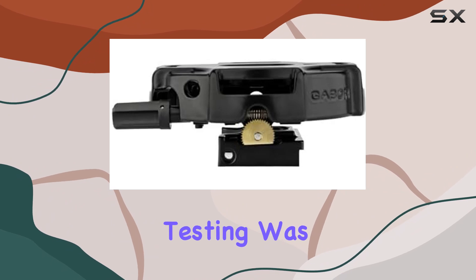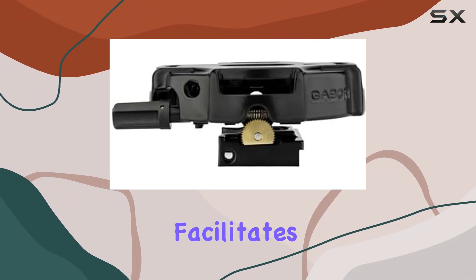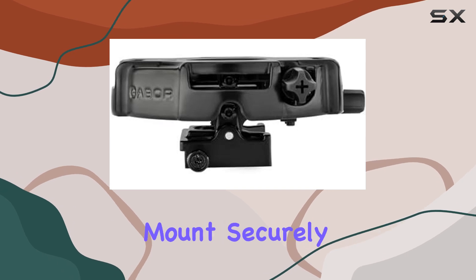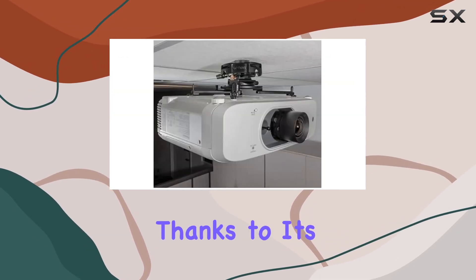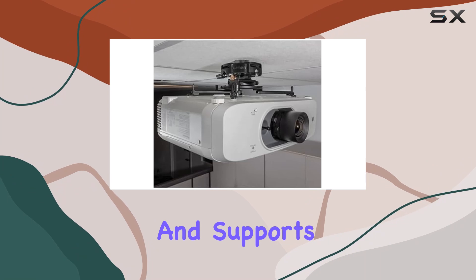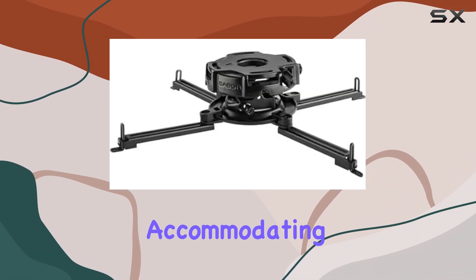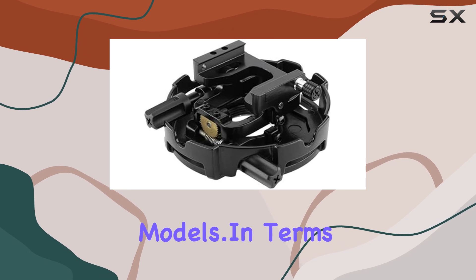What impressed me most during testing was the quick-release mechanism, which facilitates easy maintenance without compromising stability. The mount securely holds projectors, thanks to its robust build, and supports mounting hole widths up to 17.6 inches, accommodating a wide range of projector models.